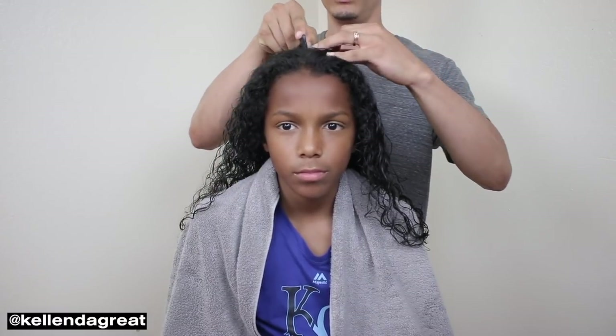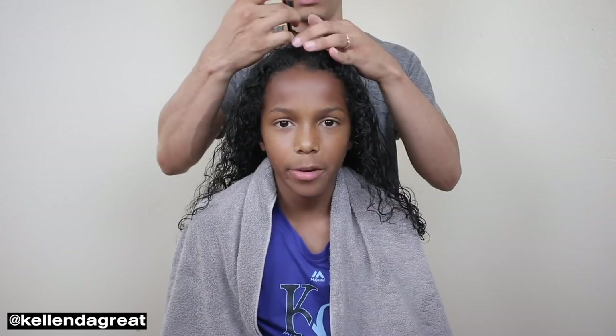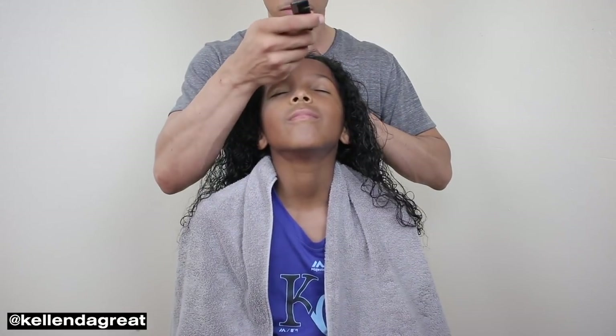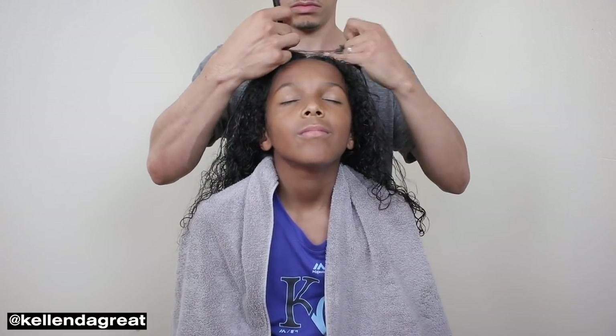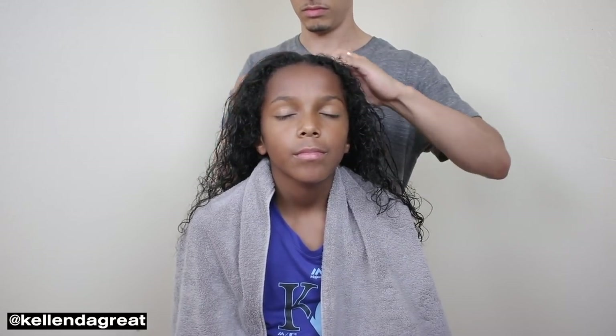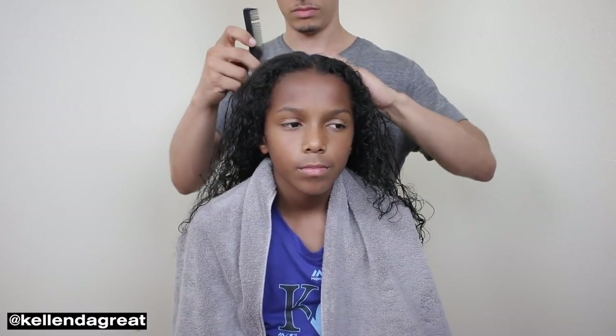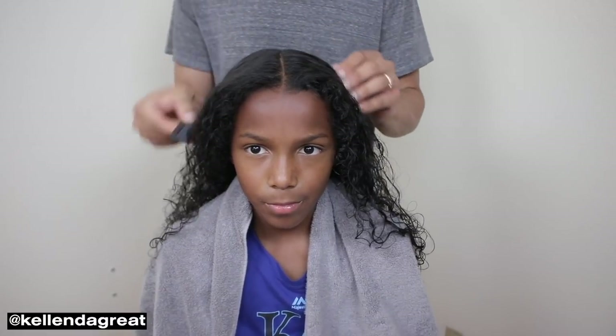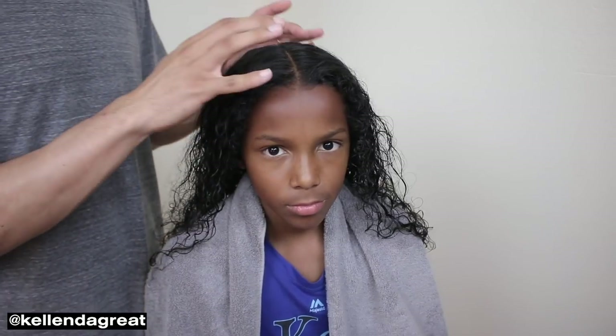Alright guys, time to install these bad boys. First thing first, I'm going to get all the separations on his head — I'm going to start off with the middle part. Because we have 20 dreads, we're just going to try to get them as evenly placed as possible.